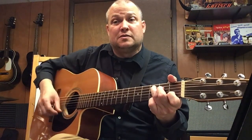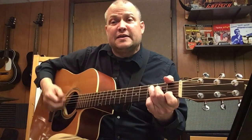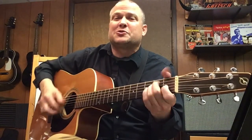The strumming pattern is: 1, 2, 3 and 4 and, 2, 3 and 4 and, 2, 3 and 4 and up. Freight train, freight train, going so fast. Freight train, freight train, run so fast. Please don't tell them what train I'm on, so they won't know what route I've gone.